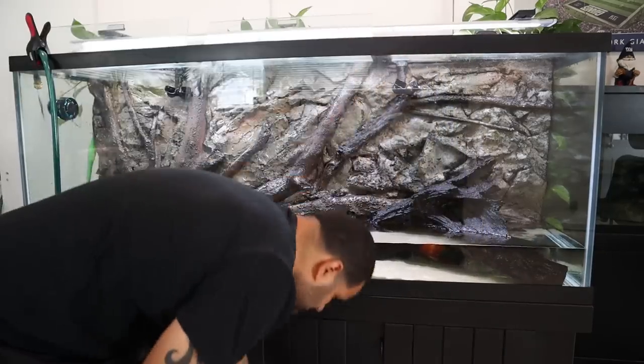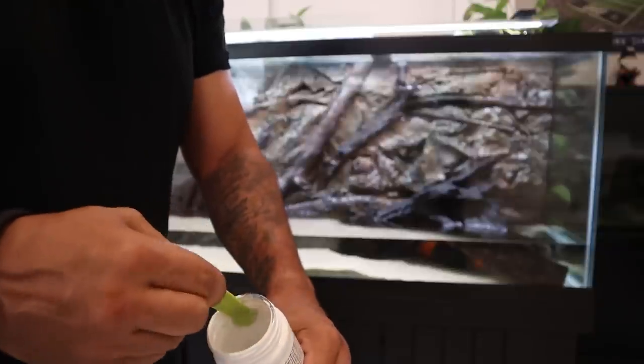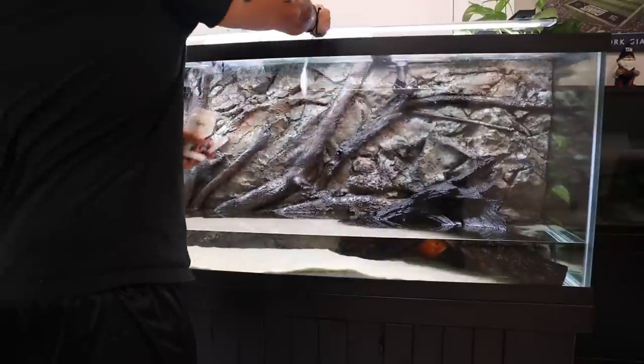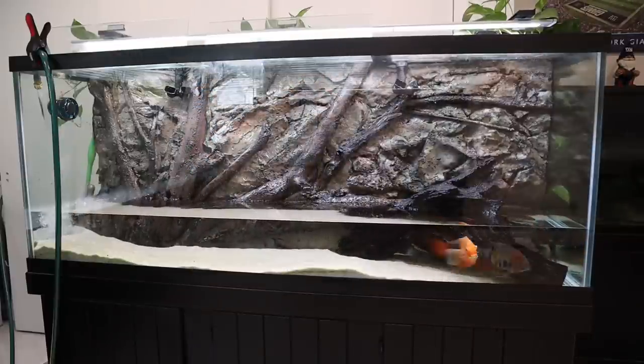We're done draining now and we're just going to fill the tank up. I'm going to go ahead and dose another dose of Safe — even though I dosed it earlier, remember we were taking all that water and everything in it right out of the tank, so now that we're filling, one more dose of Safe.